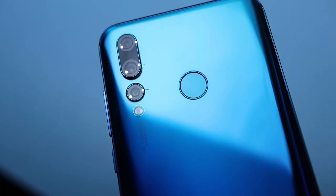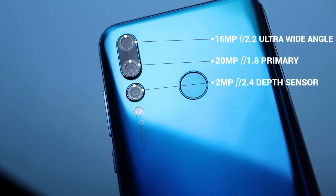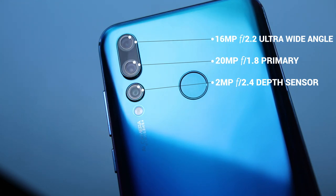What also pops out on the phone is the triple cameras at the back. There are three cameras stationed on the rear side that work for various different purposes. The Nova 4 I reviewed comes with a 20MP primary camera, a 2MP depth sensor, while the other 16MP camera works as a wide-angle lens.